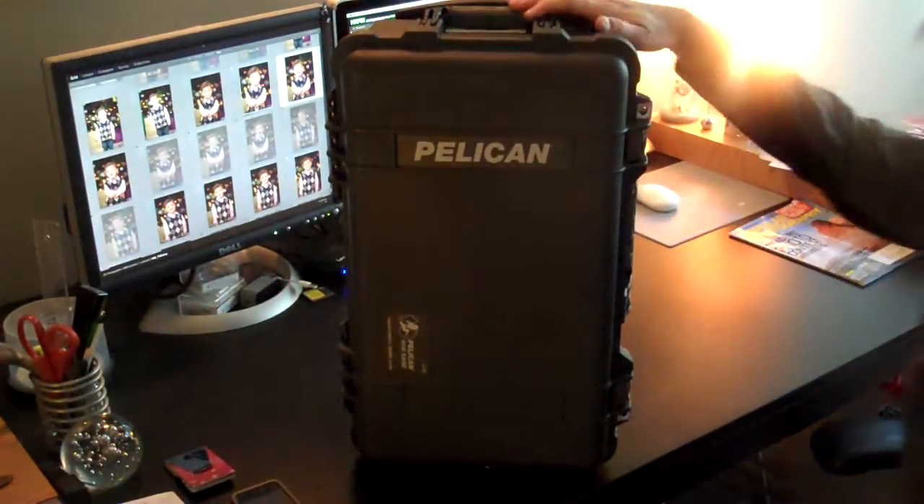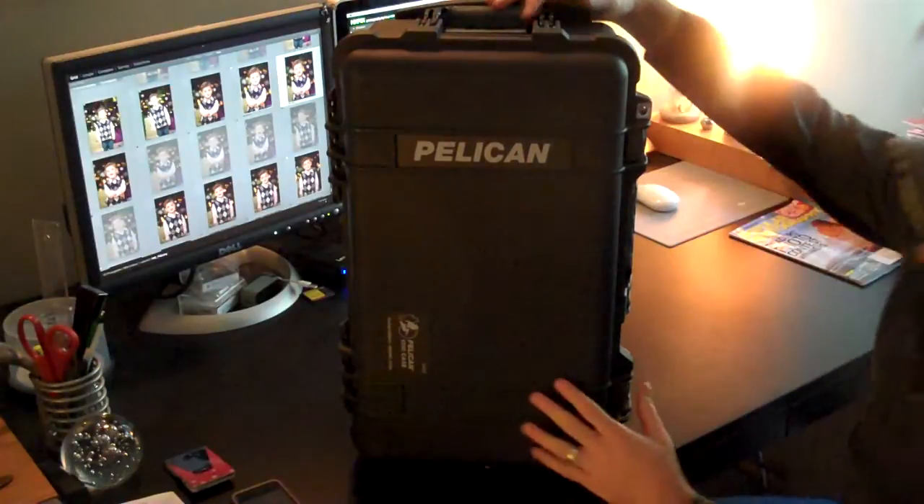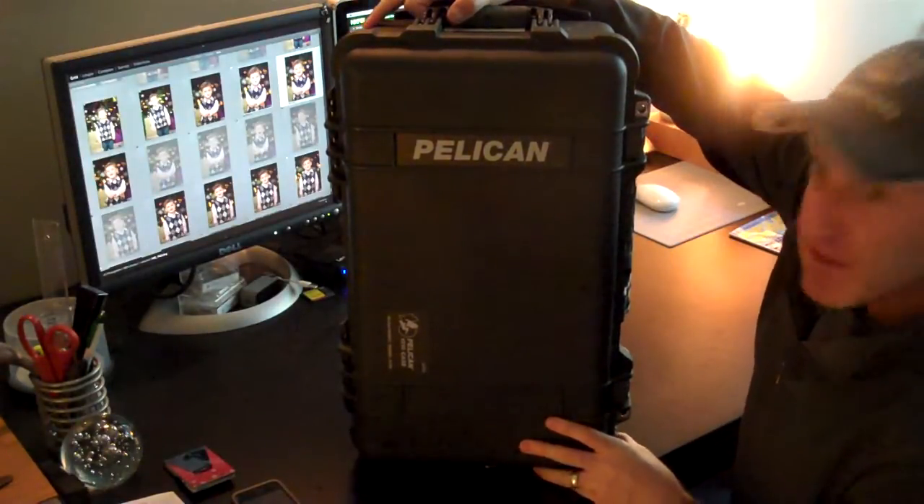It's here. It's a Pelican 1510. It's going to come in handy — it's going to help me when I travel. Let's see what I've got inside.